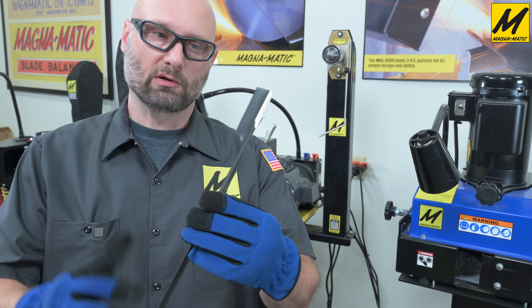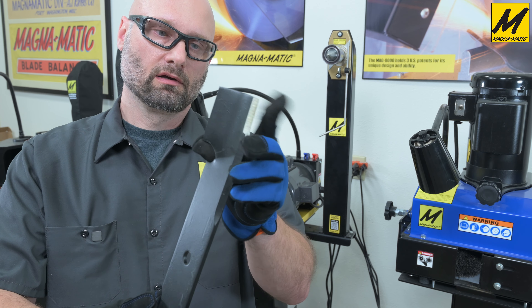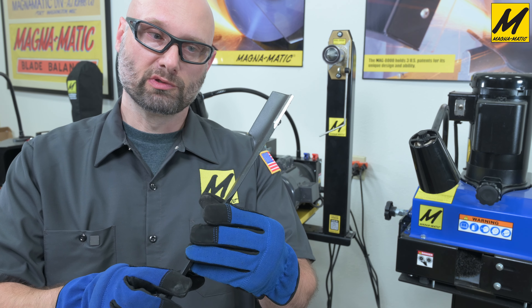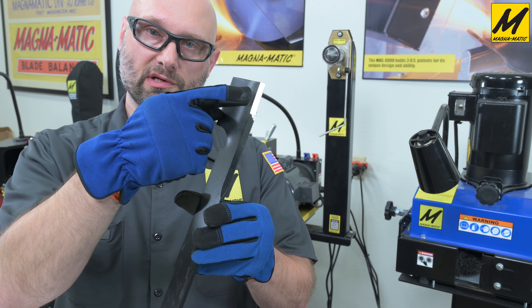In that very short time we've got a bit of a burr here and some paint flaking, but you can see how quickly the Magnematic 8200 as a belt grinder — with its two-inch wide belt at the speeds we're running — went from 30 degrees to 45 degrees.